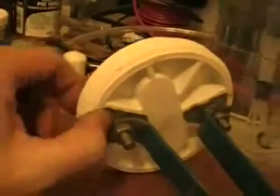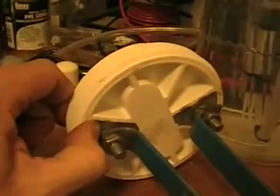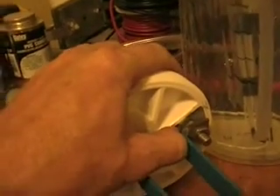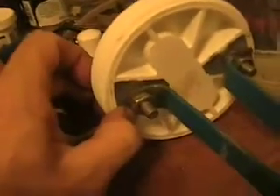Let me take a look at the JB Weld there. I can't feel any heat on that JB Weld at all — it says that stuff's an insulator. Man, that guy wasn't joking.